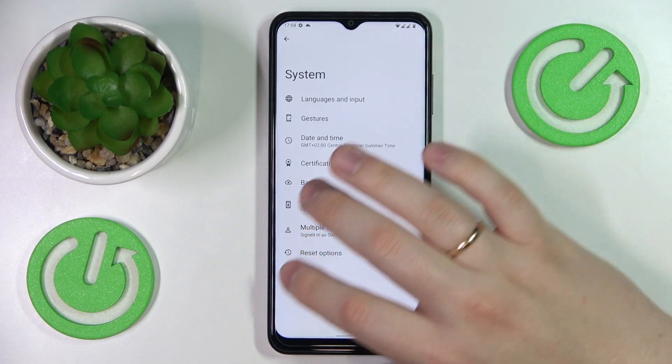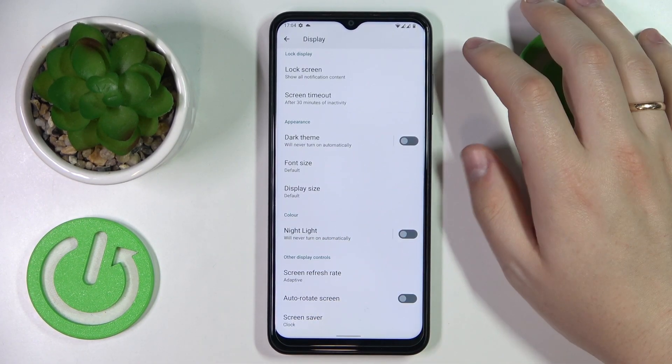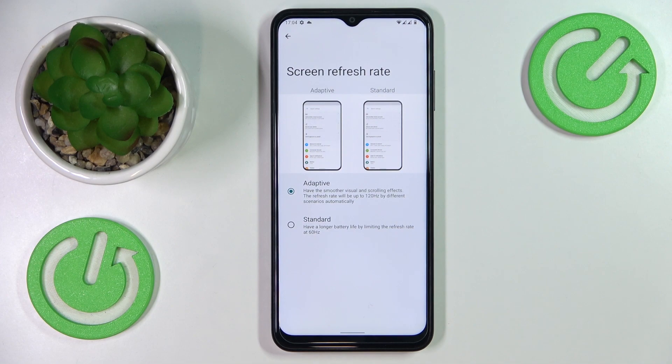The fourth feature is located in the Display category. It's called Screen Refresh Rate and it allows you to switch between 60 and 120 Hz. The lower value gives you longer battery life, while the adaptive or 120 Hz value provides smoother animation and a generally better visual experience.